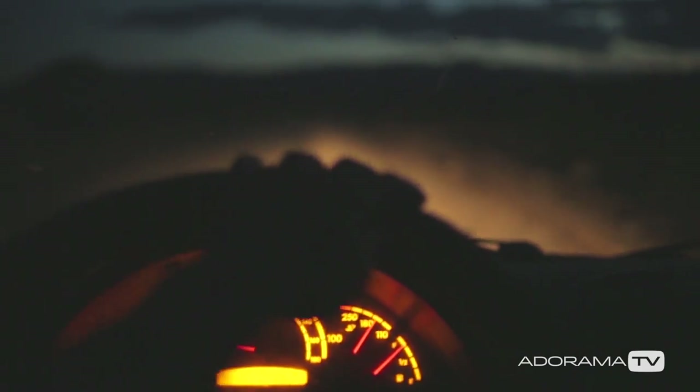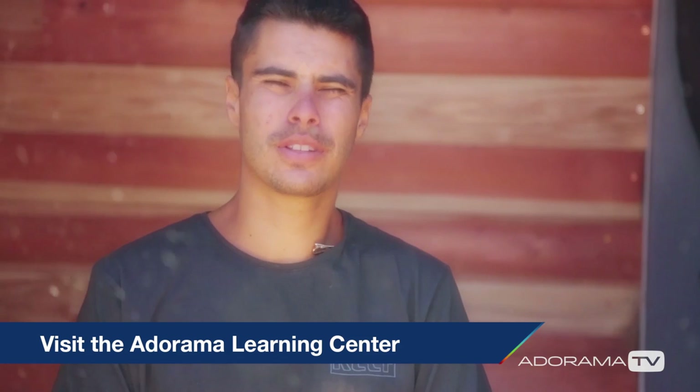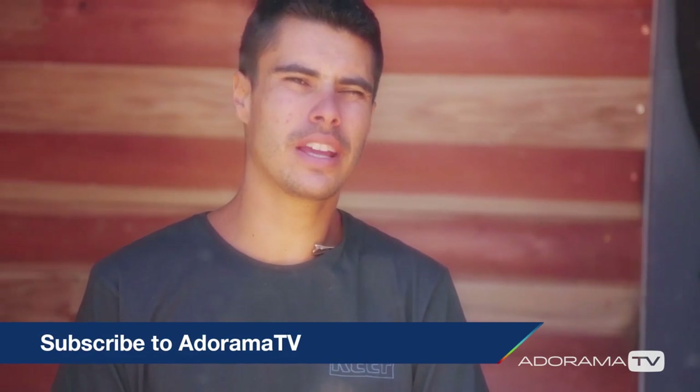If you guys have any tips you want to share, please do so on the Adorama Learning Center. Feel free to share and like this video so that other people can enjoy it. Thanks for tuning in.